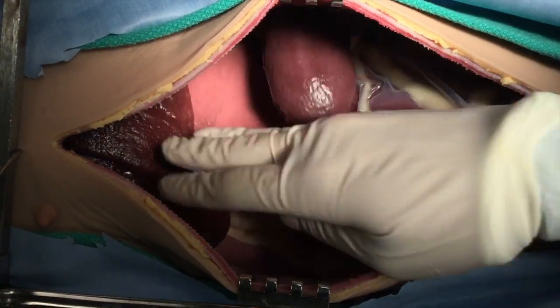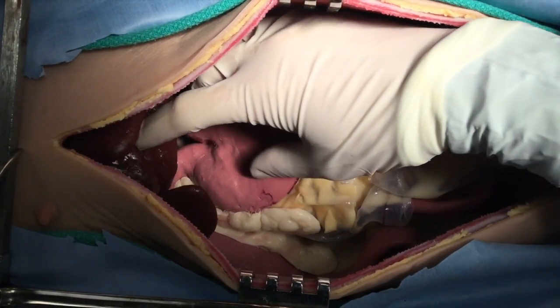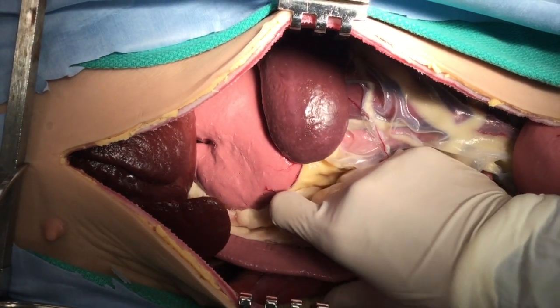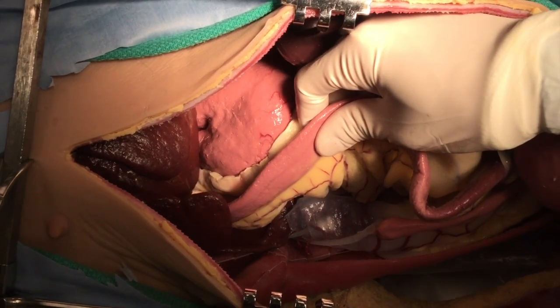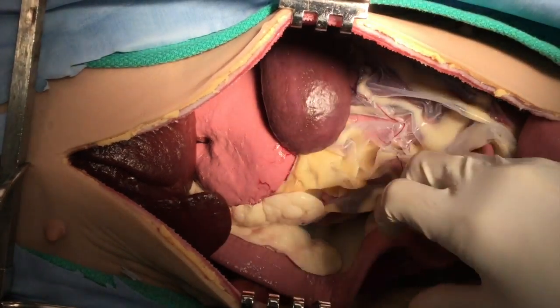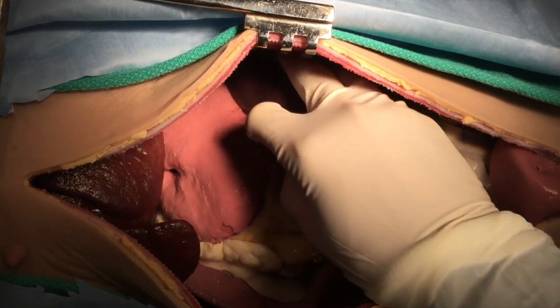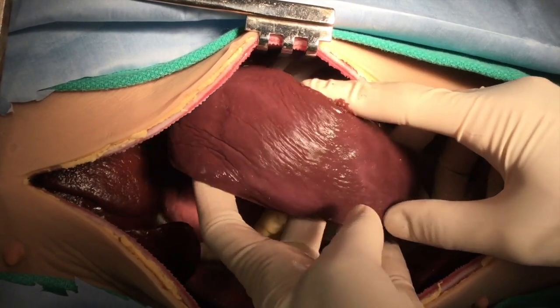Self-retaining retractors are applied and the exploration is started. I like to go from cranial to caudal — we can see the liver here, then the stomach. Then pick up the duodenum on the right and sling it towards midline using the mesoduodenum, where we'll expose the right paravertebral gutter and have a look at the associated structures.